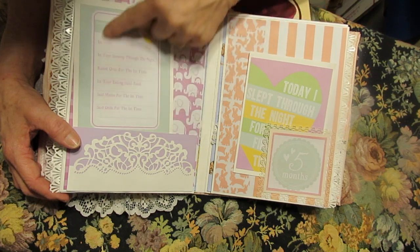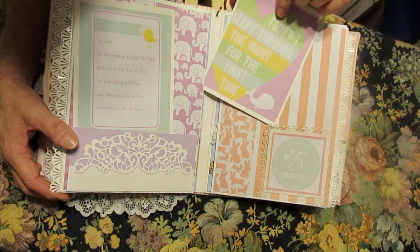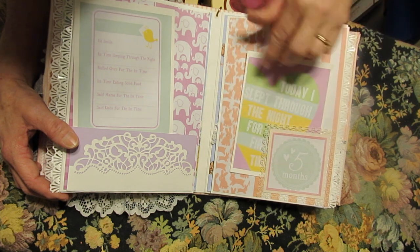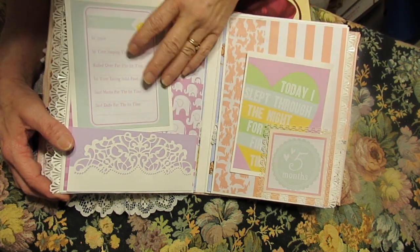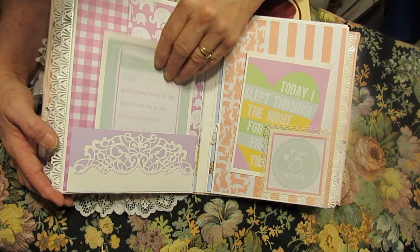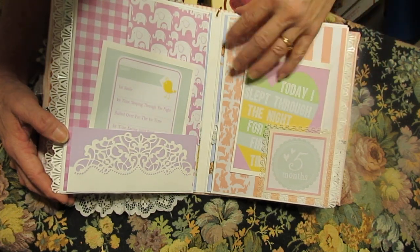So we have some cards that have some writing on them, and then you can write on the back or put a picture that coincides with the first of this and that — place to write the date and time. Another one of my dies that I got — this one was from, I think, the Wish app.